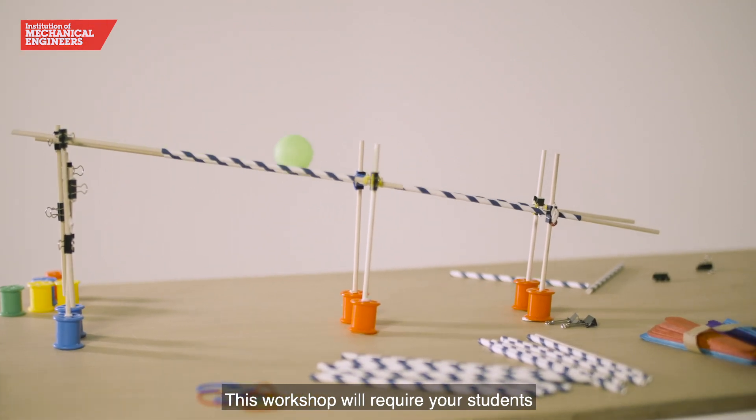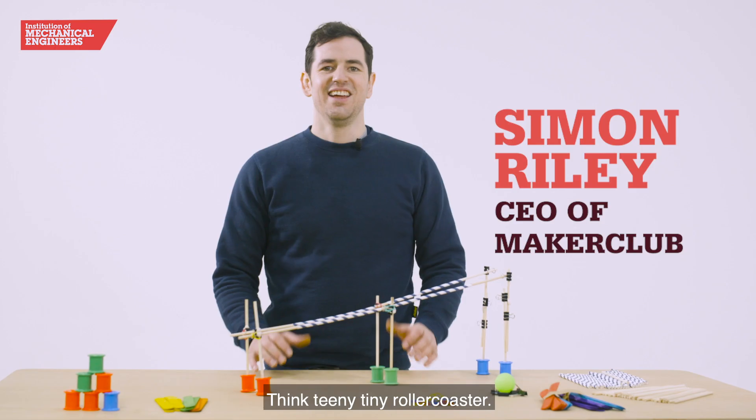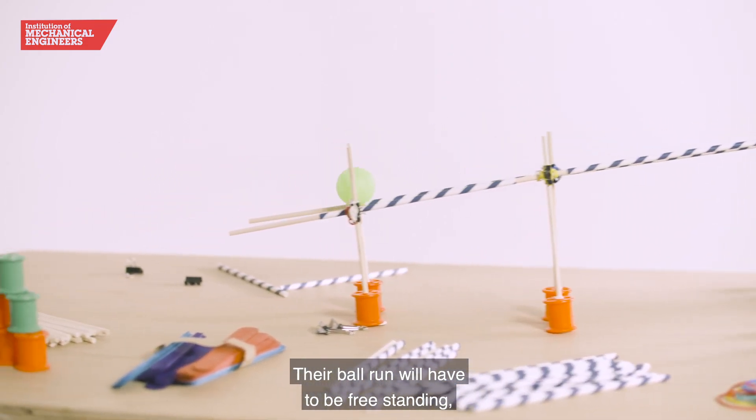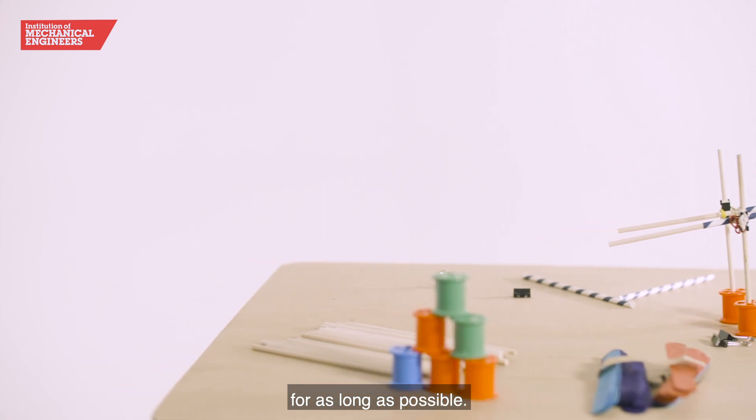This workshop will require your students to team up and make a marble run — think teeny tiny roller coaster. Their ball run will have to be freestanding whilst making sure to keep the ball moving for as long as possible.